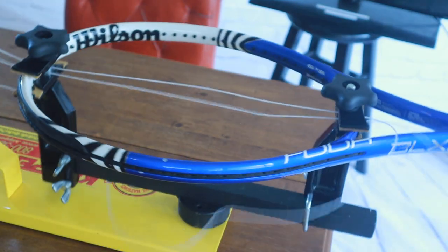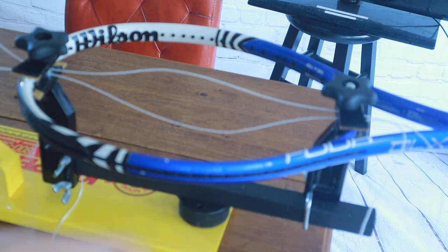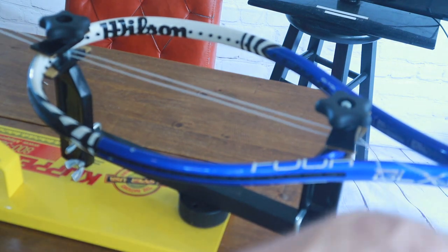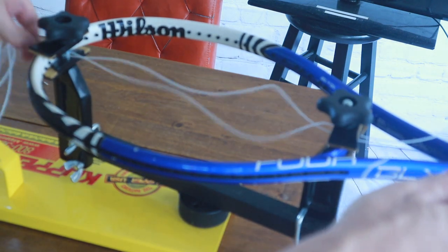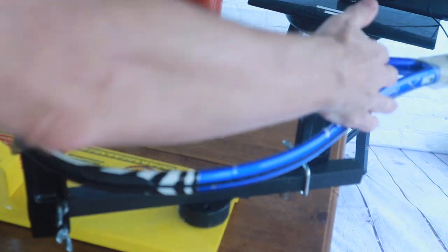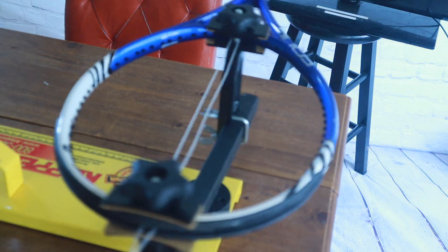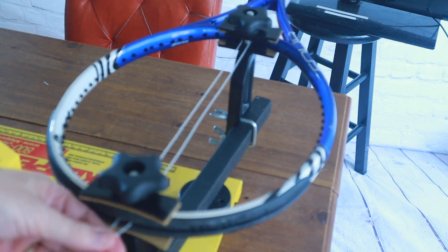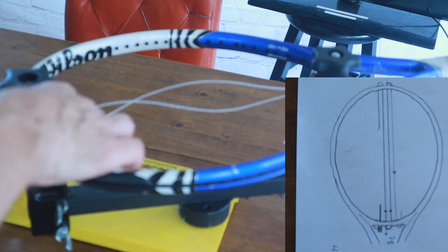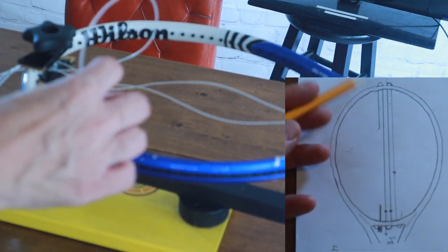We're pulling the string through, and as we pull the string through we're also taking our other hand and guiding it — with our right hand we are guiding it so it doesn't knot up or twist around corners. Now we have our center strings at the bottom and we have both strings coming out on the top.